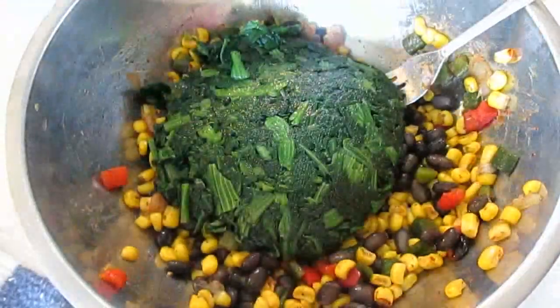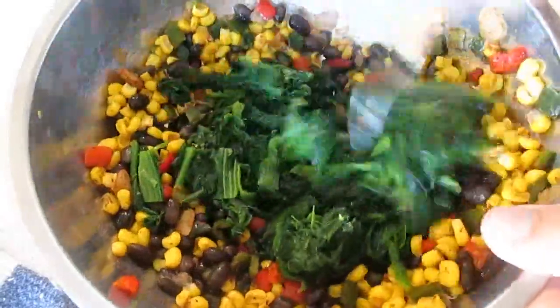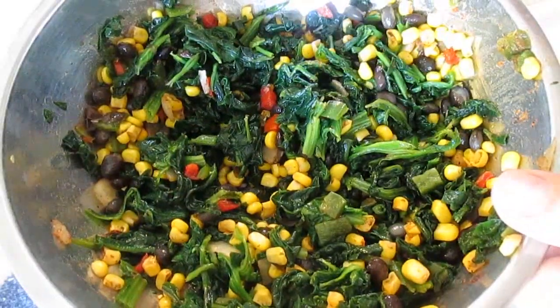Now I've got some strained spinach here that I've chopped up, cutting all the water out of it. I want to mix this up real well until it looks like this.